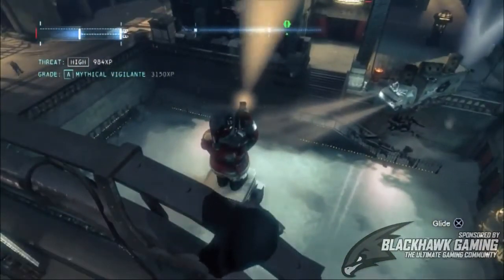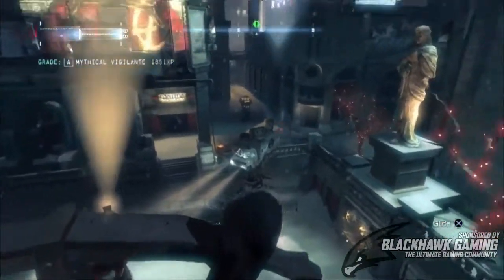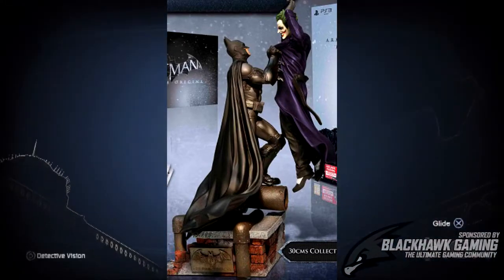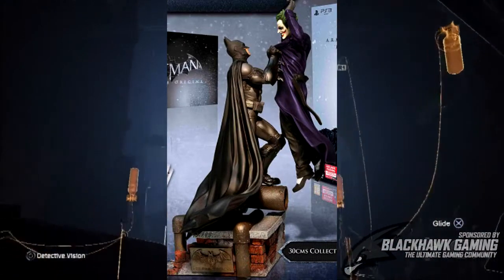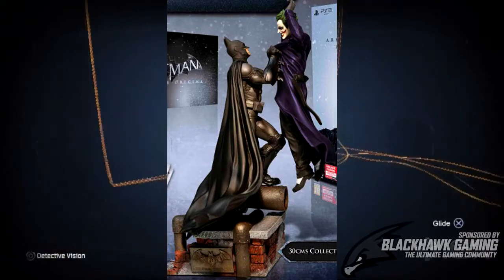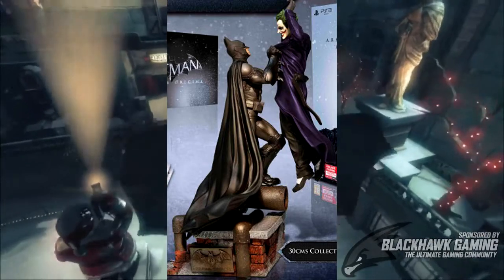In the Collector's Edition, the first main thing you get is a statue of Batman holding up the Joker. This statue is going to be 30cm high, 13.5cm in depth, and 13cm in width.